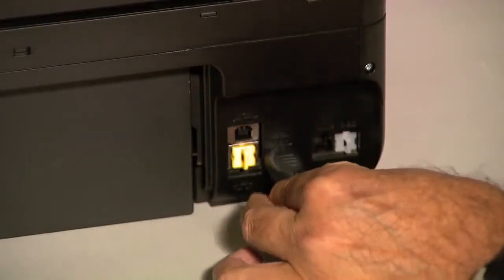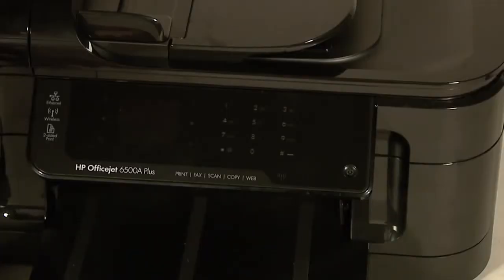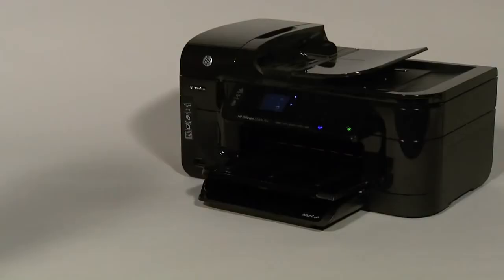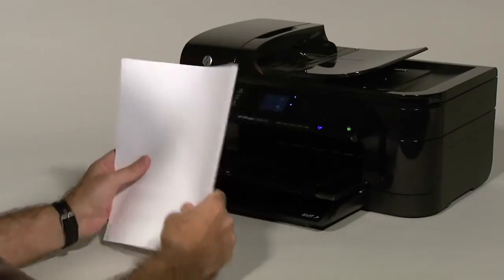Reconnect the power cord to its power source. Then, reconnect the other end of the power cord into the printer. Turn to the front again. If the printer does not turn on automatically, press the power button to turn it on.